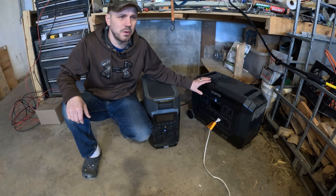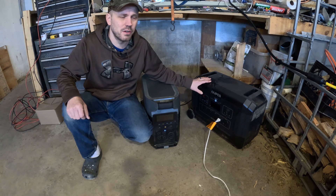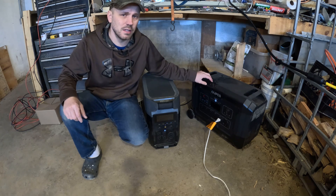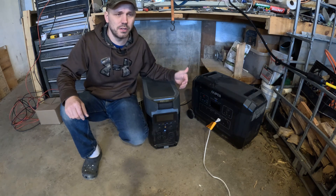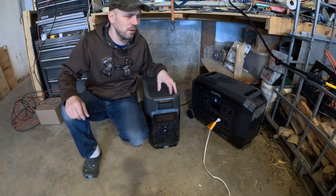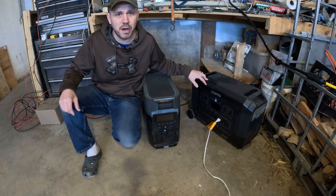The transfer switch we're going to install will allow for up to 10 different circuits. You'll be able to power those 10 circuits with whatever power unit you have, and on each circuit you can switch between grid power and your portable power system.